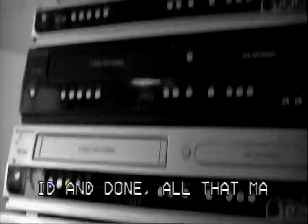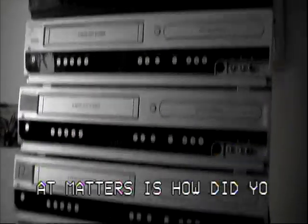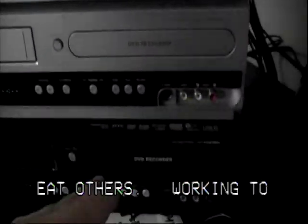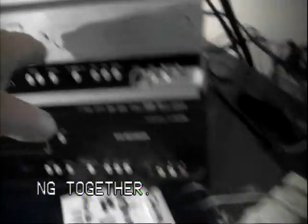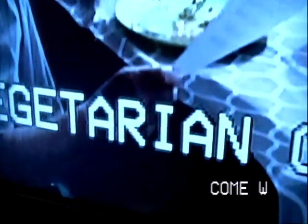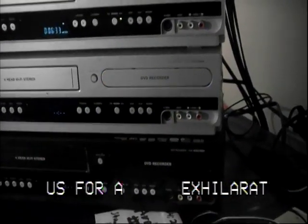We make either one copy, two, or sometimes up to six or seven copies. Sometimes we have six, seven, or even eight players and recorders going at once. We'll play the DVD source, it'll go into the titler, and then the signal will come out and go back into the next DVD recorder, which is all connected in series. That puts the characters on the video for Glendora's show, which helps better tell the message and get information out to people.